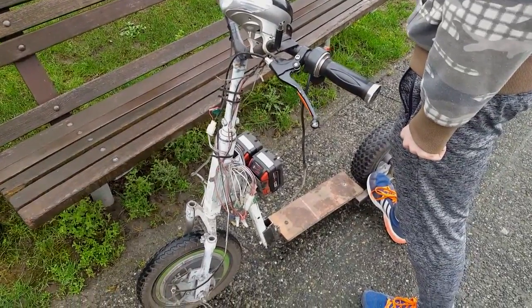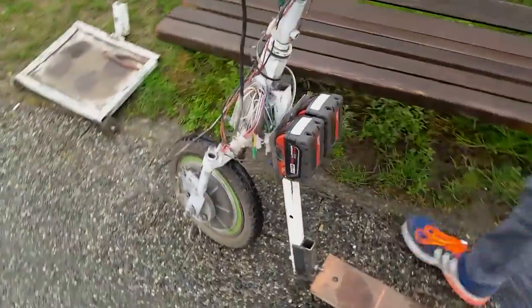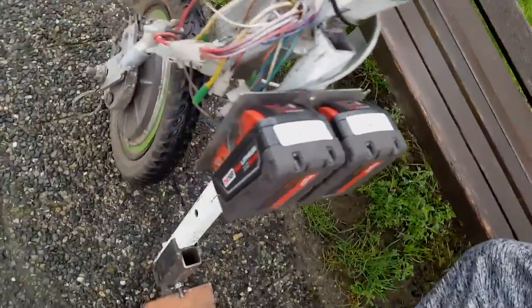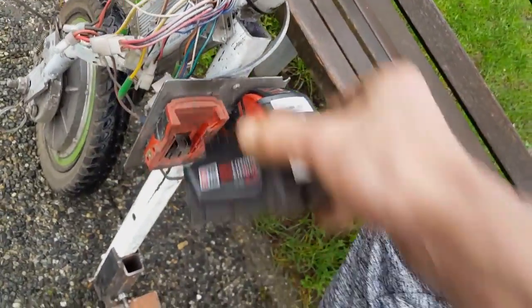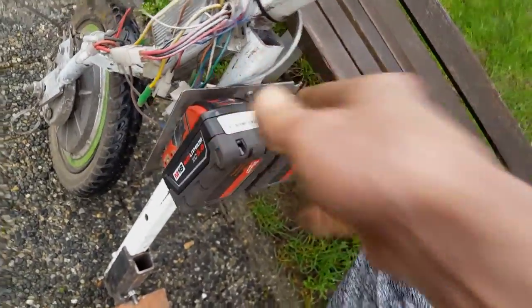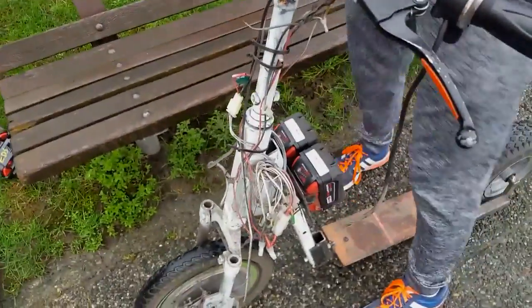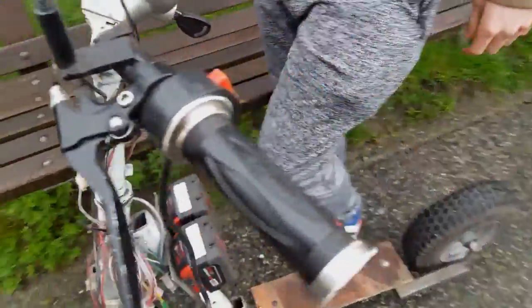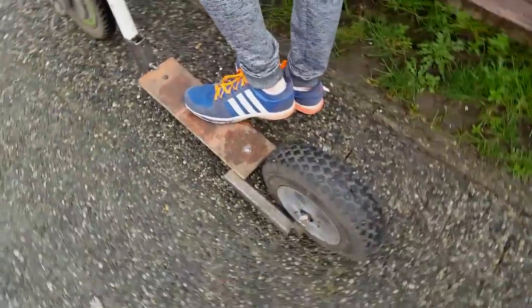This is the Milwaukee battery-powered scooter using two Milwaukee batteries on the Milwaukee battery base, with a hub motor on the front, a standard controller and throttle. This option has a single rear wheel.